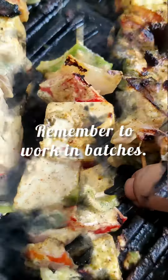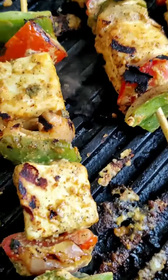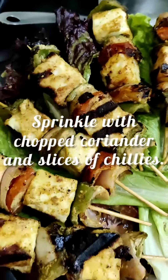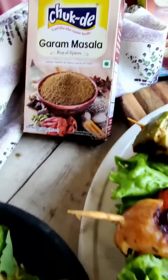Remember to work in small batches. Turn over and repeat till all of them are ready, then serve them on a bed of lettuce along with rotis, pulao, sprinkle with coriander and green chillies slit up.